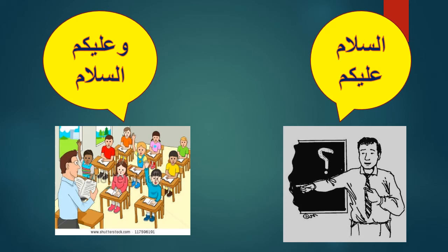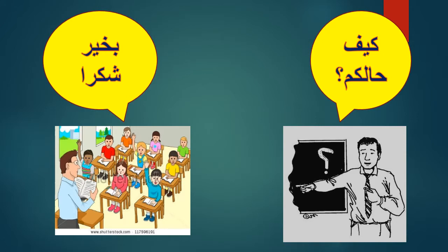As-salamu alaykum! كيف حالكم — do you know what we are going to learn today? Last time we learned seen letters, right? We learned seen with fatha, seen with kasra, and seen with damma. Excellent!